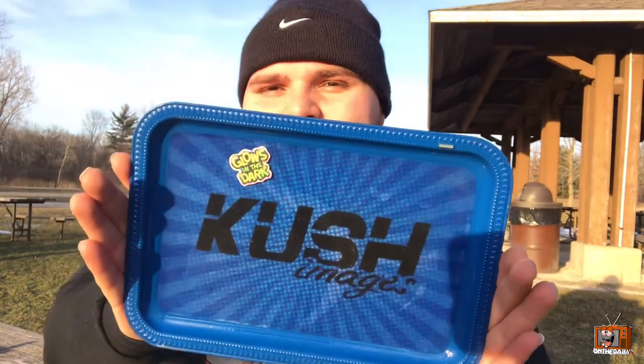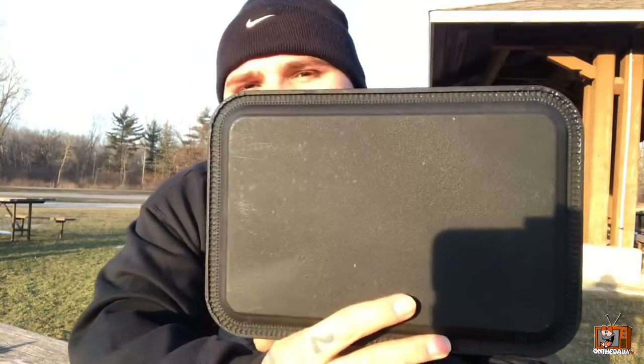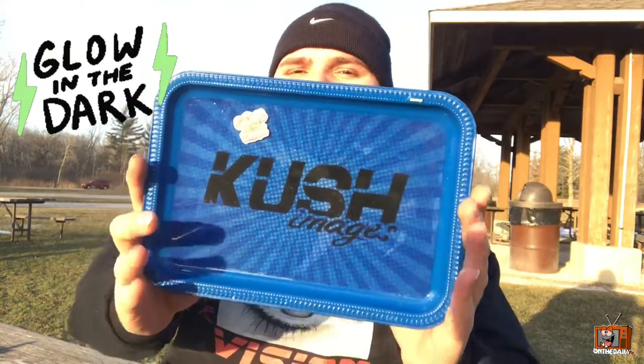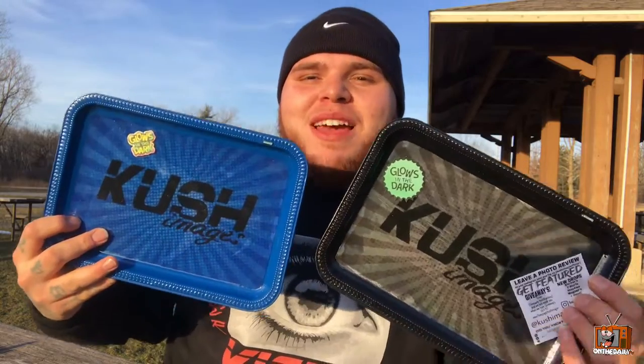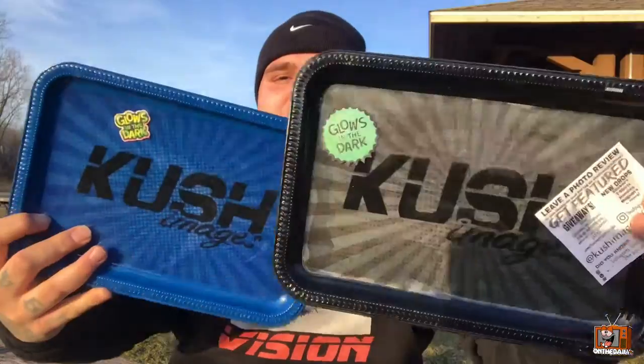Moving on to the blue Kush Images official tray — I love these trays. This is also rubberized on the back, and you've got the epoxy on here. Nothing is gonna stick to the tray; you can break down your bud and everything is ready to go. These are glow-in-the-dark as well, so once I get home and turn the lights off they've actually been charged by the sun — they're definitely gonna shine. And a cool thing: you can hang your lighter right there. Nothing is gonna fall off — that is awesome.